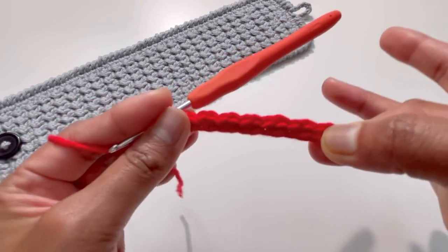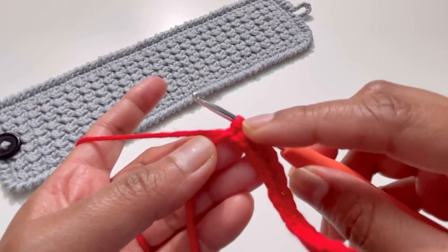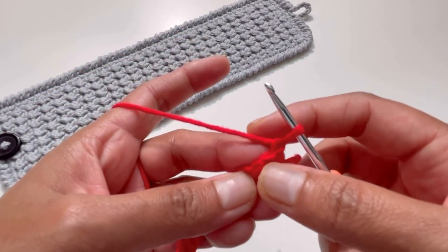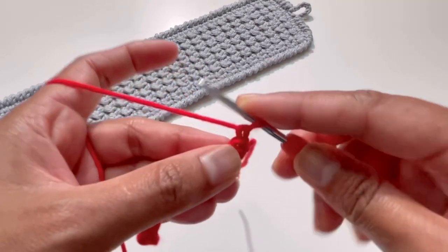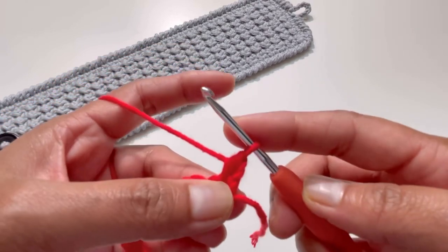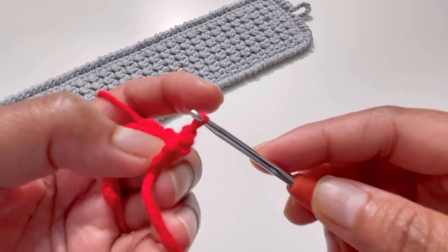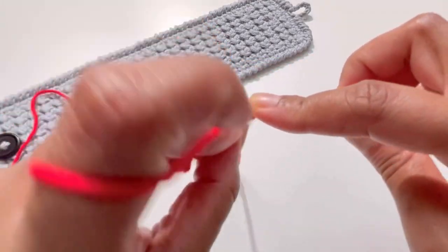At the end of row one I've done my 14 stitches and my last slip stitch. For row two, chain up one, turn your work, and do a half double crochet into the next stitch. This is your chain one, and this is your next stitch — yarn over, insert your hook, grab your yarn, yarn over, and pull it through all three loops for your half double crochet.